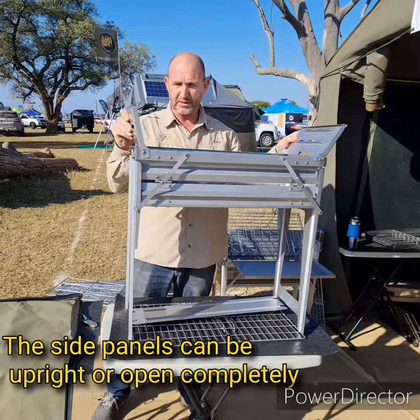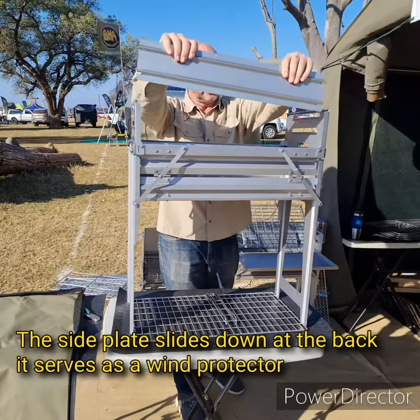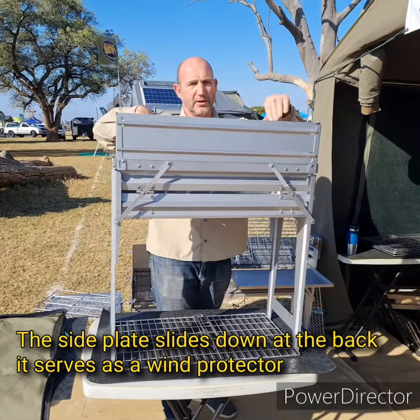Those plates, as you can see, can go either like that or like that. If it's in that configuration, this plate just slides down there at the back to prevent the heat from all being blown away, especially on the second and third level.